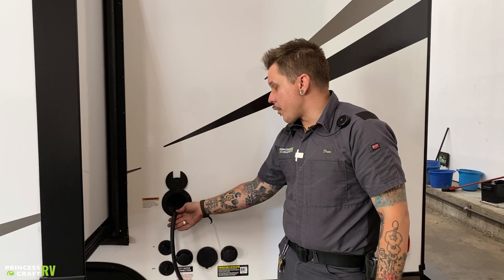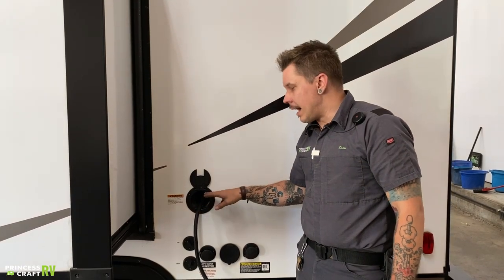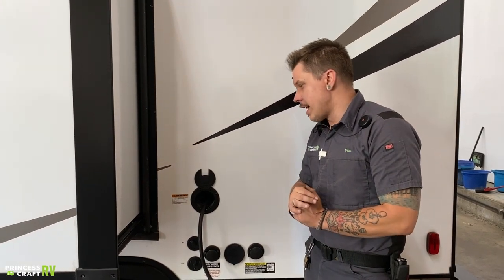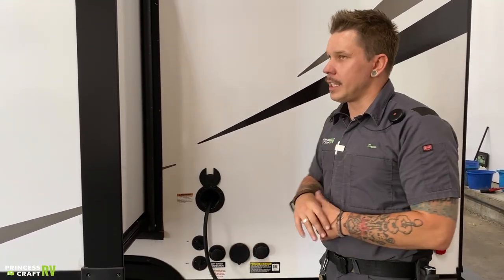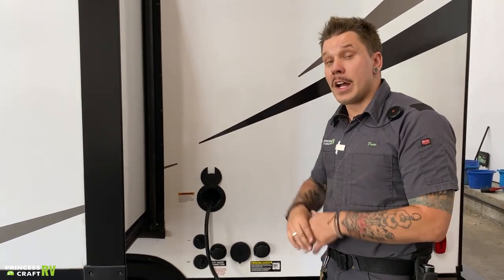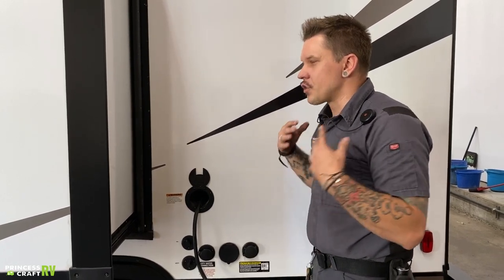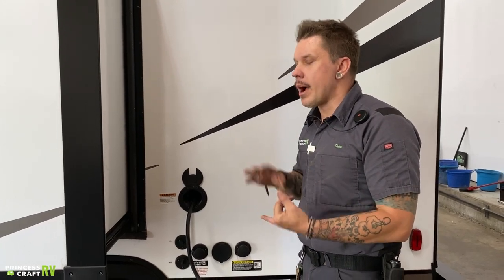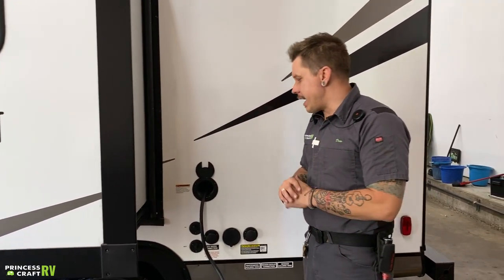What we have here is your 30-amp, 110-volt power supply. With the Envision, it is hardwired into the unit. I recommend for any unit I deliver the addition of a 30-amp surge protector. That surge protector plugs directly into the power source and will protect your cord as well as the sensitive electronics within the unit from surges, substandard wiring, and dirty power — any of those scenarios you can encounter while camping. The only way to protect yourself is with the surge protector. If you have any questions on which products we recommend, feel free to give our parts department a call.